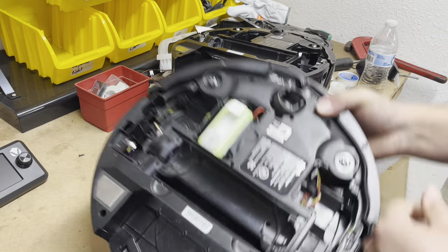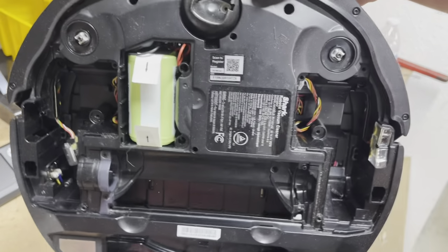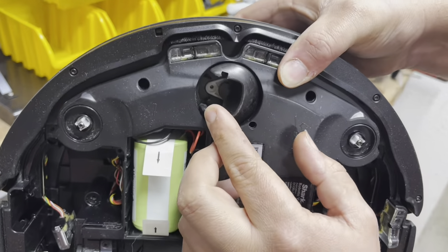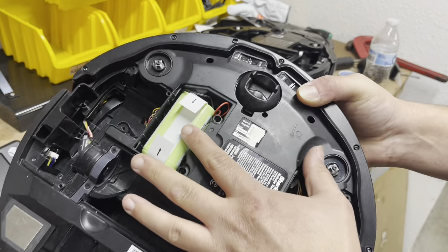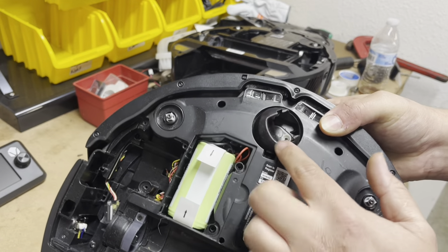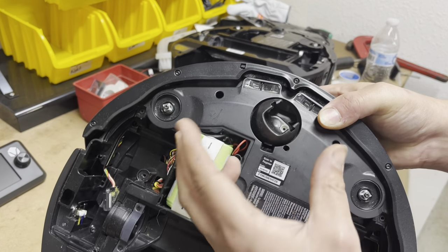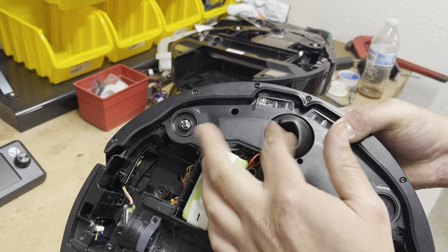Then you have this series. This is a 1000 Series as well — same model number as the other one that has the screws. You can see the two holes, but no screws. You have to completely disassemble this robot and remove the motherboard all the way down to this piece to remove those two screws. It's not necessary as long as this is spinning freely — you don't need to.